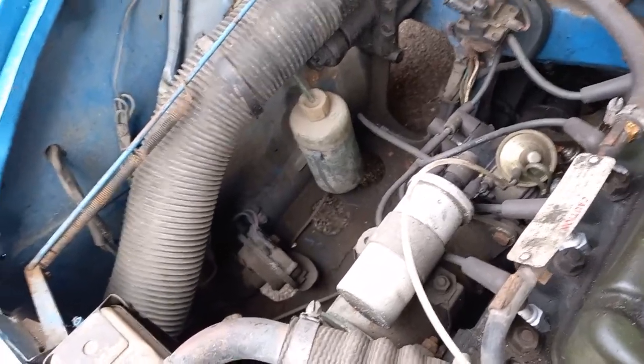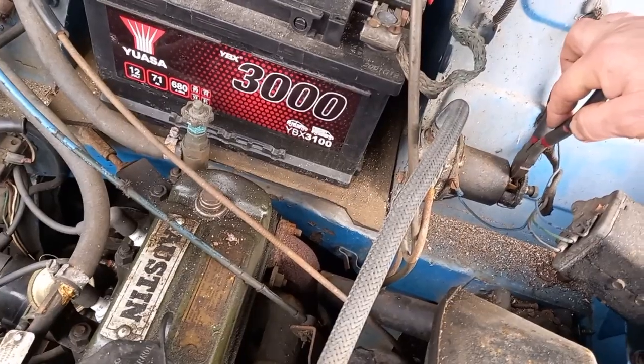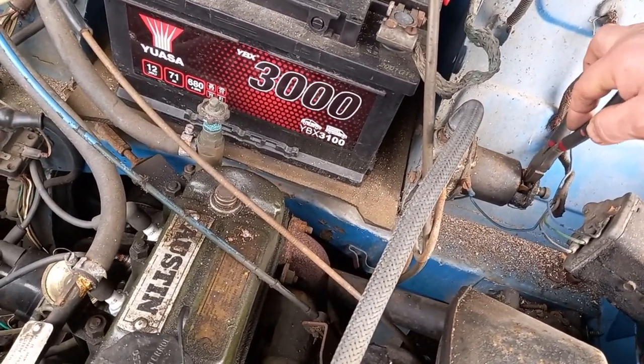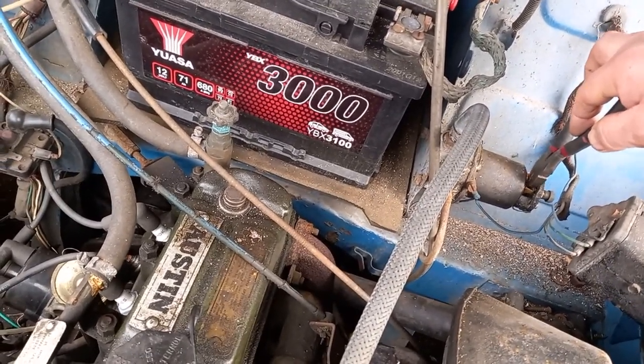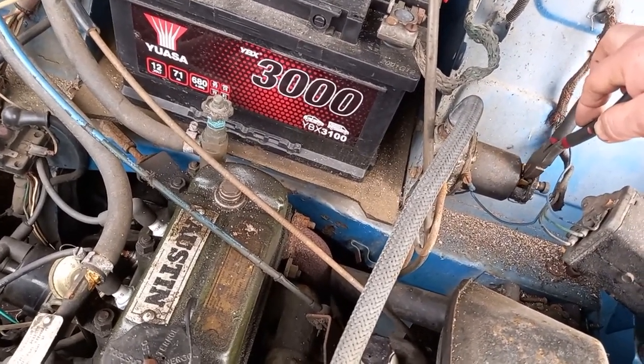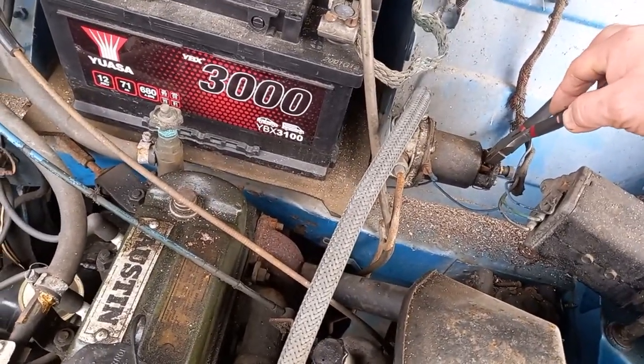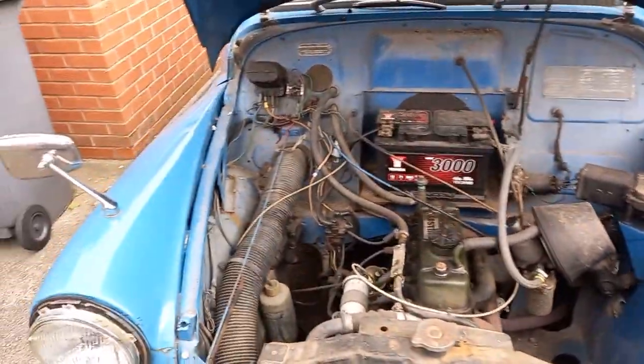The pump's not running at the minute - nothing from the fuel pump. Looks like I'll have to clean the connections up on this. It did run when it was parked here. I'll have a look at that, see if there's any power to it, and I'll get back to it.